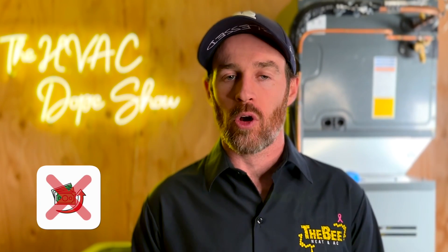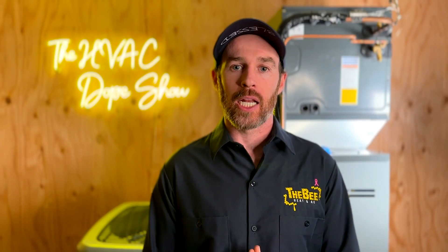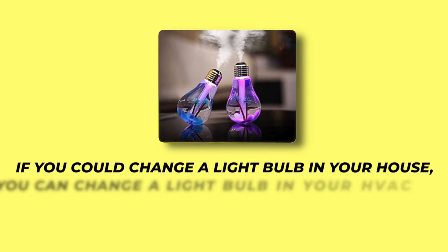For a relatively cost-effective add-on like a Remy Halo that pops into the ductwork, it's a great bang for your buck. It's not super expensive, and maintenance is very light — it typically just involves changing a bulb every two years, which is a DIY item. If you can change a light bulb in your house, you can change one in your HVAC. Those are my top three recommended upgrades that every HVAC system should have or at least consider.